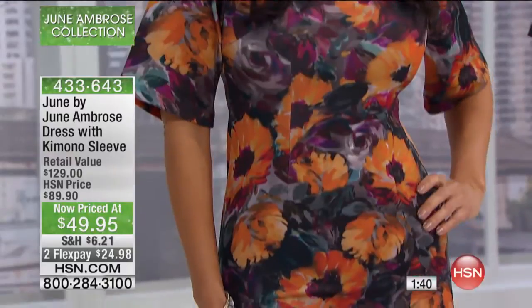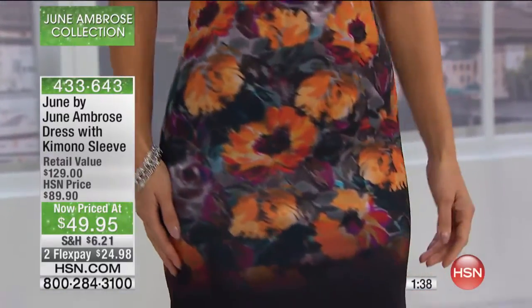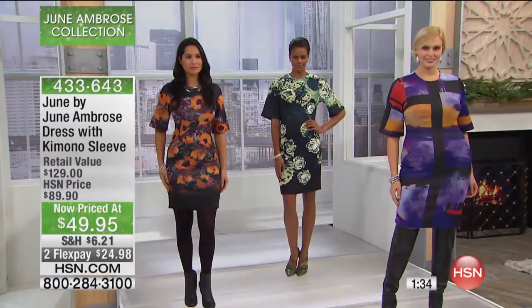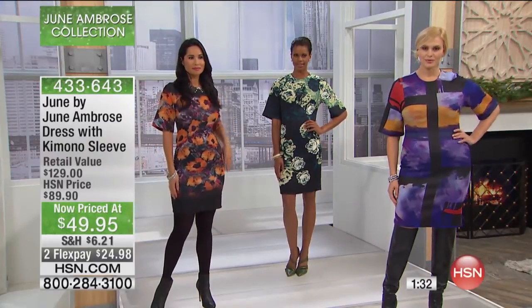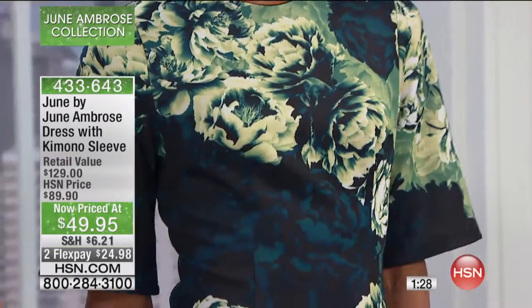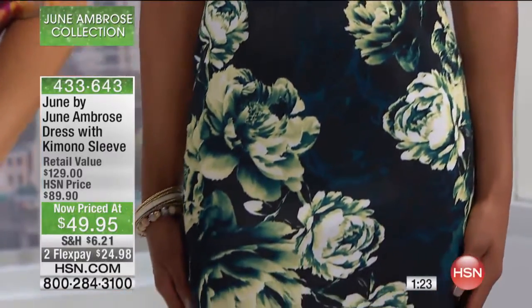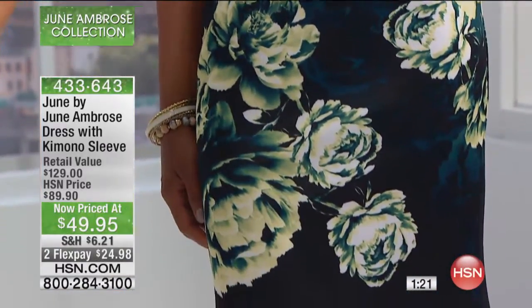One minute left in the presentation. Great price opportunity today — it was $89.90, and it's pretty much 50% off today at $49.95, then $24.98 on two flexible payments. I have 700 of these dresses remaining. The one I'm wearing is called the black floral, and that is going to be the first to sell out.